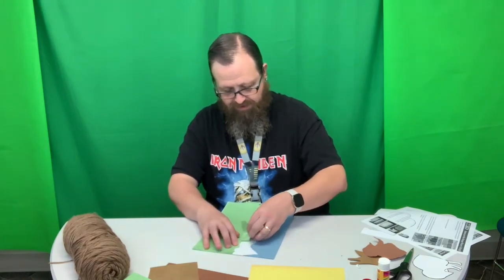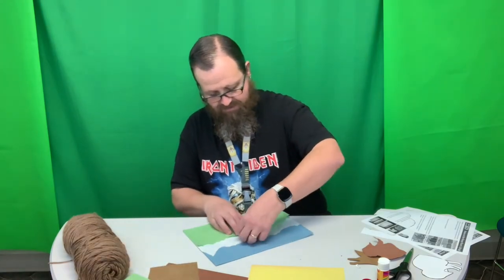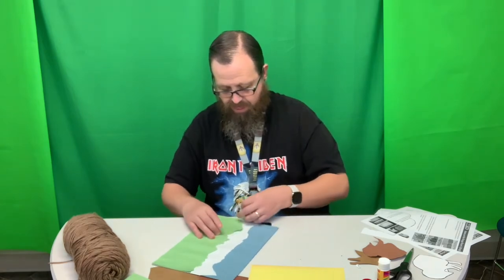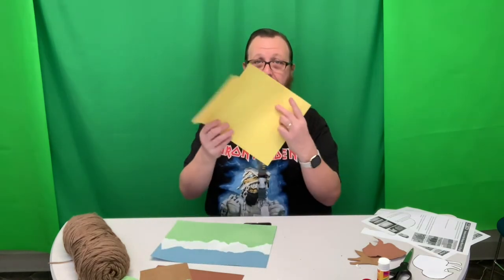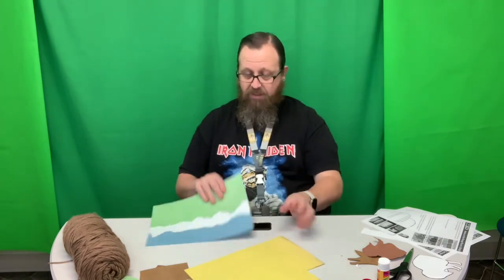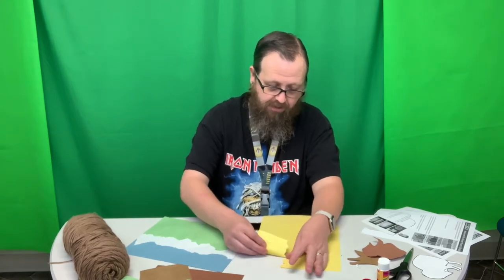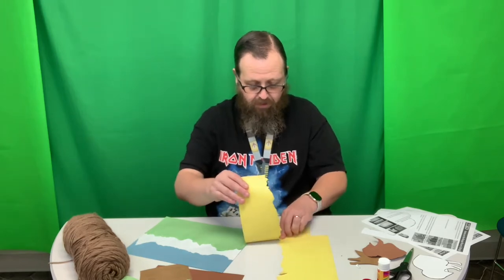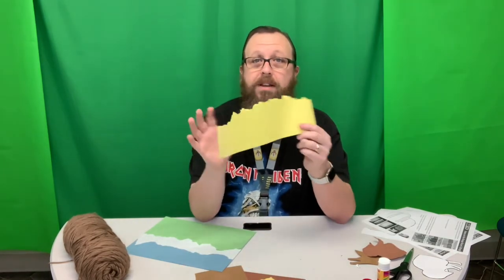I'm going to actually tear a little bit of this off because it's a little higher than I wanted. Nice thing about doing the tear project — if it's a little messed up, you just tear a little bit more off. So there we go. Our last one is going to be yellow. This is going to be like the high prairie grasses, so that's going to be down here. And then our bison will sit in front of it. I'm only going to rip off about a third or a fourth.